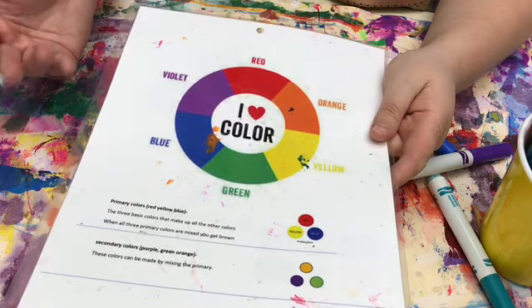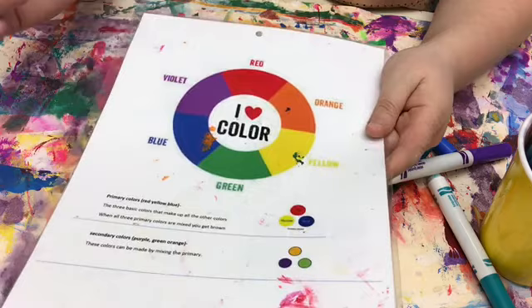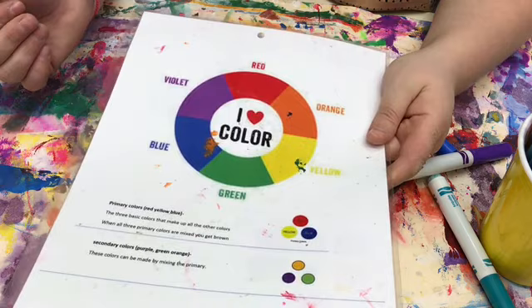Analogous colors are colors that are next to each other on the color wheel, and the reason I like to teach them is because they always work really well when you blend them together. So basically they are neighbors. If I pick the color blue as the color I start with, I then have to choose a color that's next to it on the color wheel.